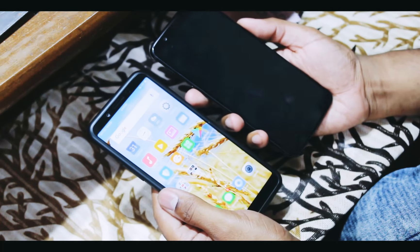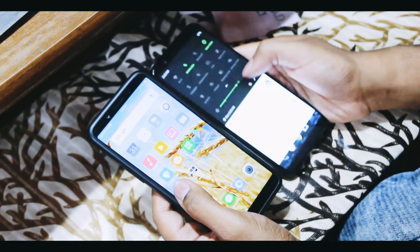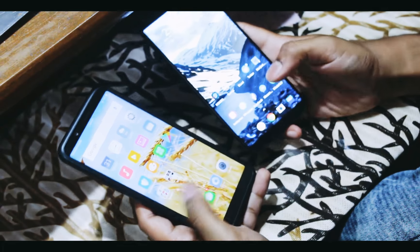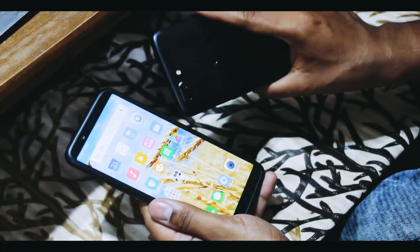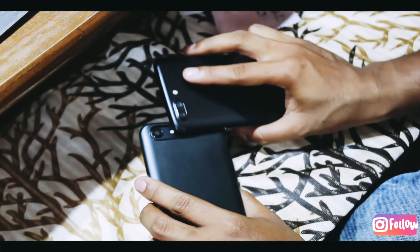Here is a comparison with the OnePlus 5T. You can see the OnePlus 5T feels massive in my hand because it's a 6.1-inch display, while this is a 5.7-inch display. The screen and camera — everything looks fine. With a single camera, Android has come so far.